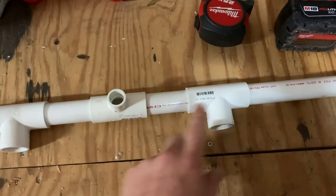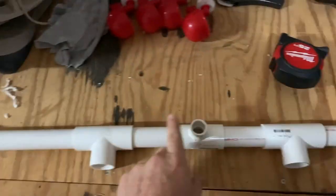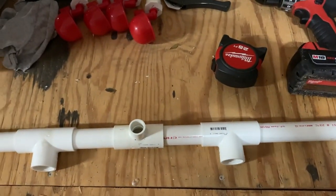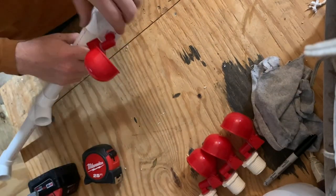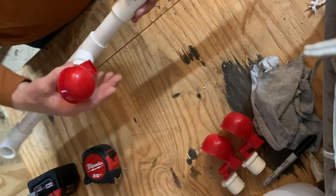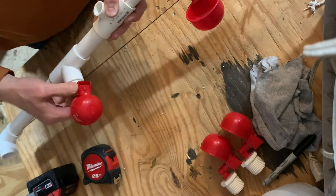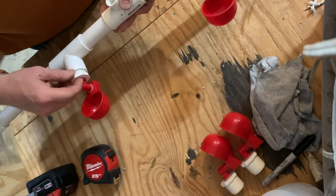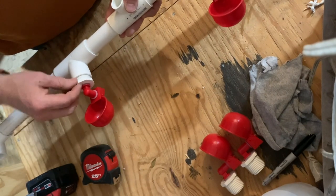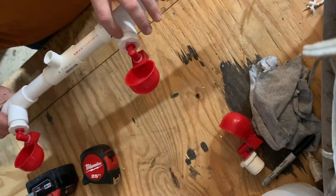Now that we have all of our pieces cut, we can assemble the header to check for measurement and fit. You can see what your header is going to look like. We haven't glued anything yet in case we want to make any changes. The last step of the fit-up is to screw in our cups and make sure everything fits the way we want it. Once all the cups are lined up, we can disassemble the whole header, glue all the fittings, and then screw the cups back on.